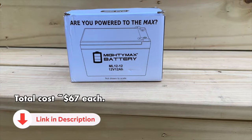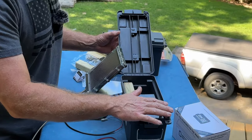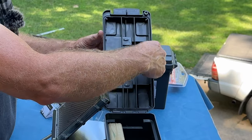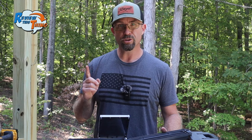Let's get going. All this stuff that I have here, I bought all of it on Amazon, except for the battery box. This box I got at Harbor Freight, mainly because the 12-volt battery fits perfectly and it has a rubber gasket around the top, hoping that that's going to keep moisture out.